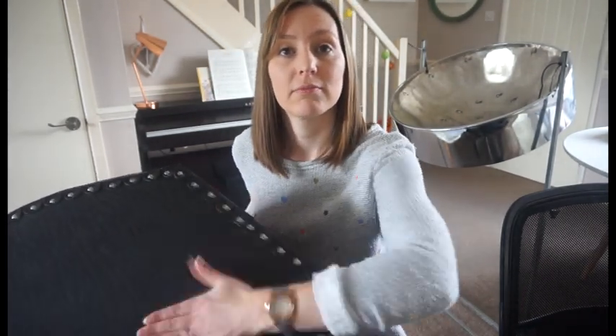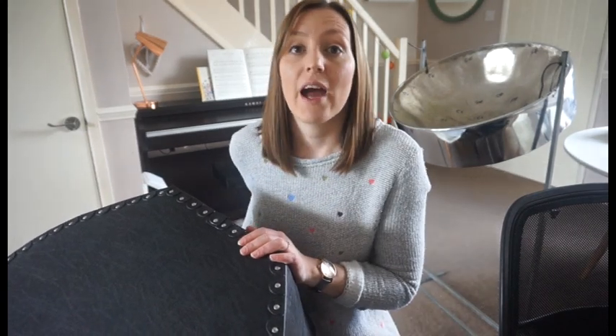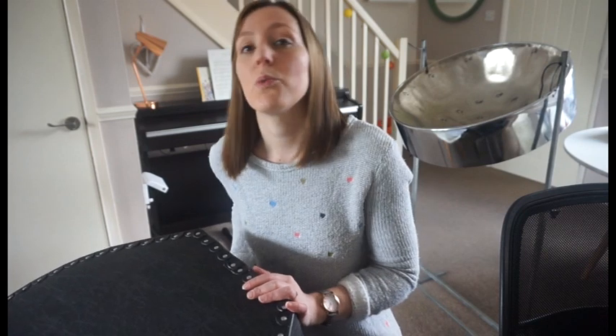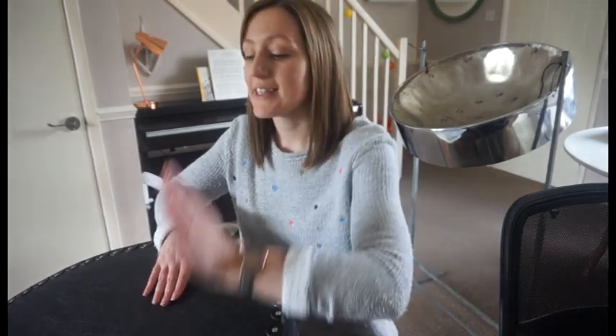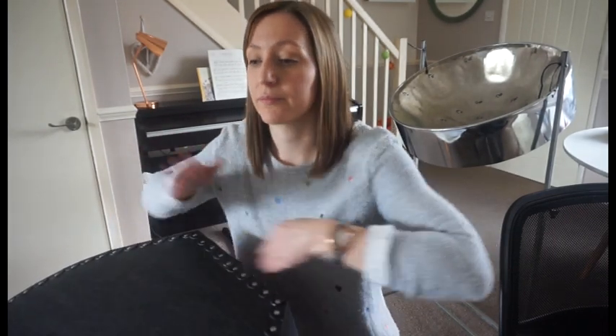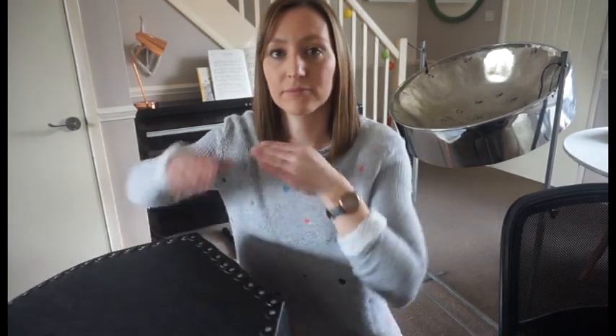The first pattern will be the pulse. I've chosen to use my steel pan case because it creates a deep booming sound which is great for holding together a strong pulse. You can find anything like a plastic box and hit it with your hands to create this sound. The words we're going to put to it are: stay safe, stay home, stay safe, stay home. After four, let's practice that together — one, two, three, four: stay safe stay home, just like that.